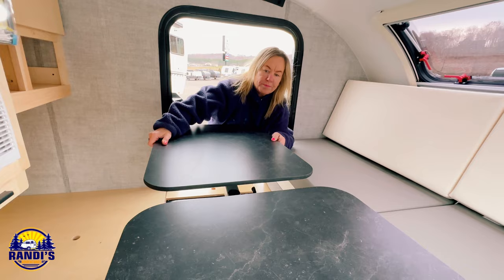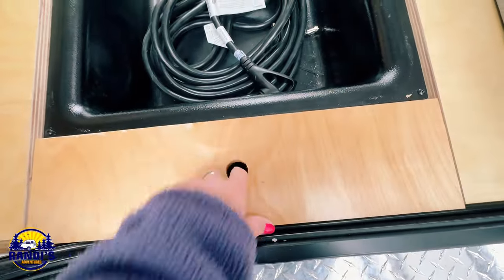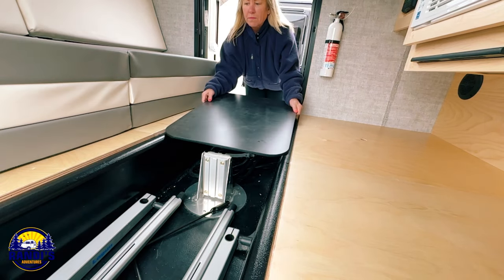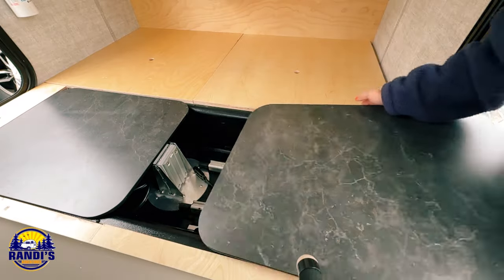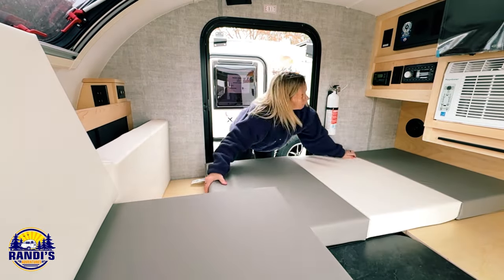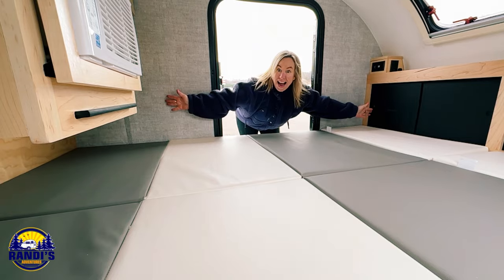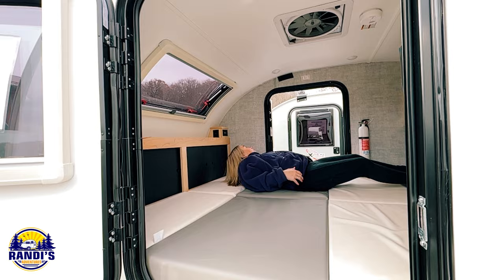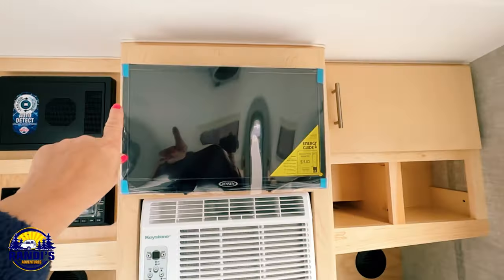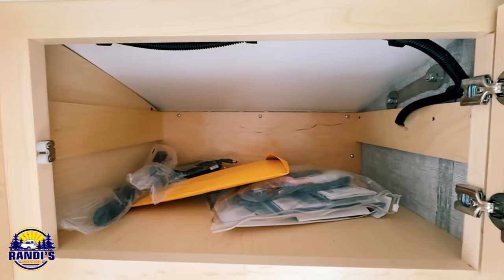Now let's convert the space into the bed area. First you remove the tables — but let me quickly show you the additional storage space underneath these boards. I like that they use real quality wood throughout the trailer. To transform it into a sleeping area, we place the tables on top of the drop floor, then the cushions are tri-folded so you just unfold them and voila — you've got enough space for two people and a dog. This space is 64 inches by 80 inches, which is just a little bigger than a regular queen size bed. On the back wall you'll find a Bluetooth radio, a TV, an air conditioner, a cool slide-out table, and more storage space.